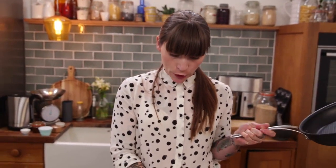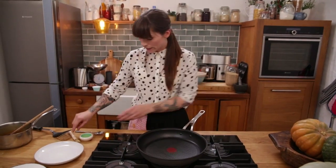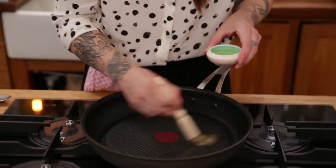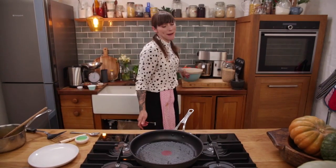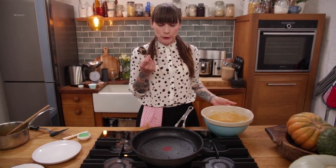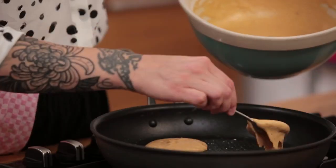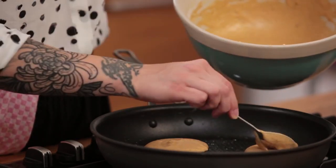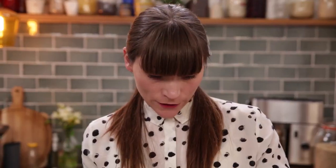Now it's time to make my pancakes. I'm using a nice big flat-bottomed frying pan on a medium heat on the biggest ring on my hob so I get a nice even heat underneath. Before I put any batter in I'm going to get the pan nice and hot and brush it with a little bit of vegetable oil. Then I'll use a regular spoon to spoon the batter in — about one or two spoonfuls per pancake.